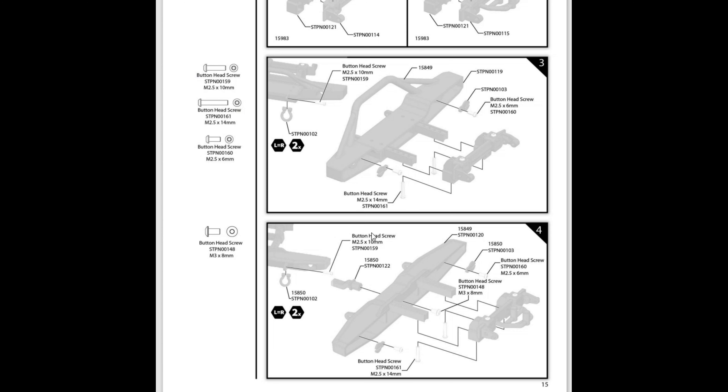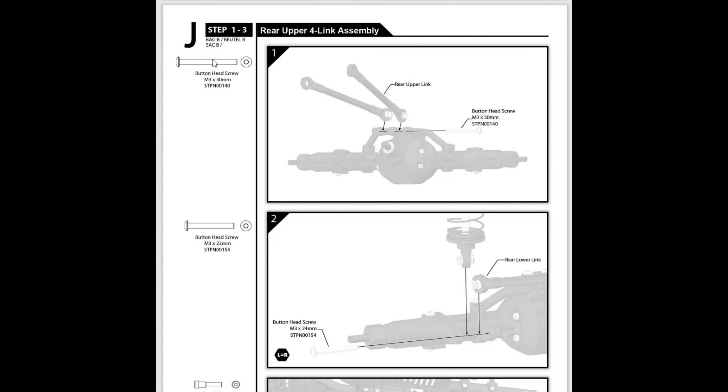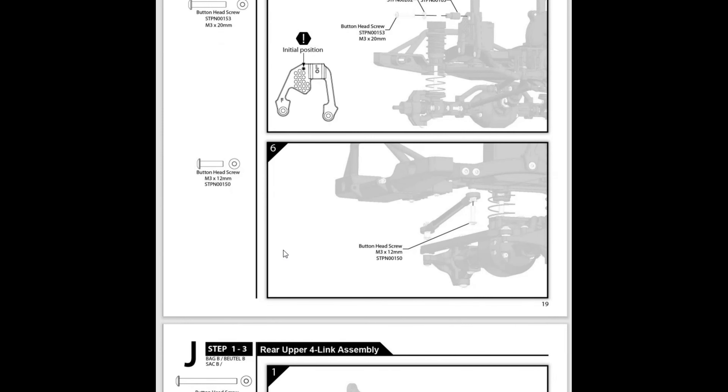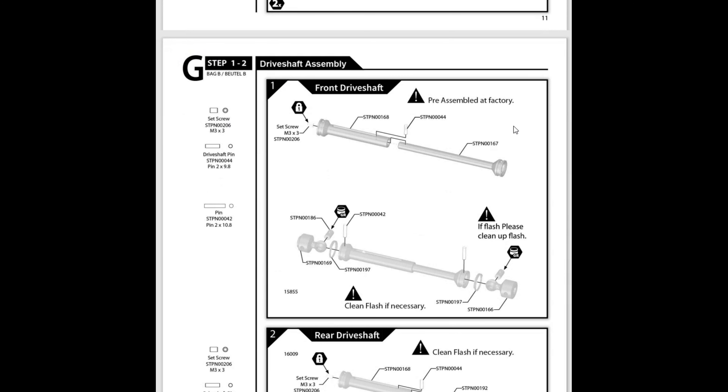This is quite funny - it says M3 times 8 millimeter, you see part number 148, and part number 148 is also M3 times 8 millimeter, but look at the length difference - quite confusing for someone building an RC car for the first time. Also, this page was printed twice, so it went rear, front, rear, rear.